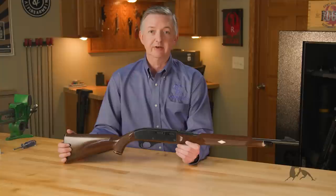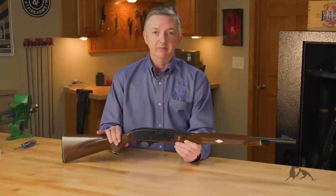When Remington decided to wind down production, that die was literally worn out and was sold to CBC in Brazil. You might see some copies of the Nylon out of Brazil, but those were pretty iffy little guns that didn't function well.